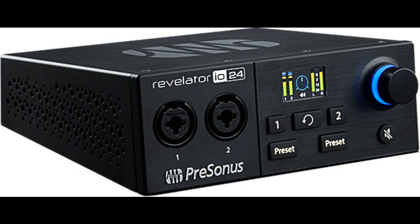PreSonus News announces the Revelator IO24 USB-C Compatible Audio Interface. Welcome to Music Gears, where we bring you the latest info on new music instruments, software, and other gear from around the world. Revelator IO24: USB-C Compatible Audio Interface with Integrated Loopback Mixer, Onboard Effects, and Stream Mix Mode for streaming, podcasting, music creation, and more.